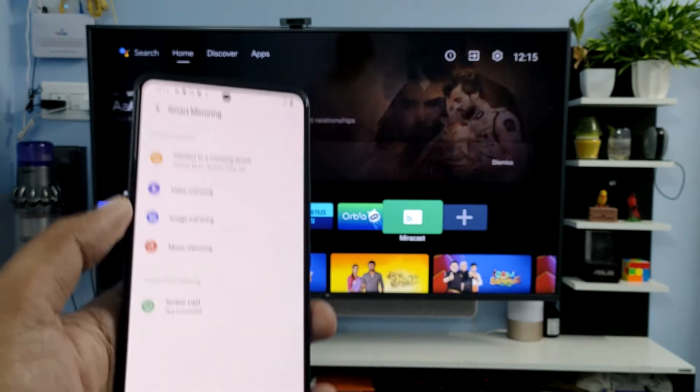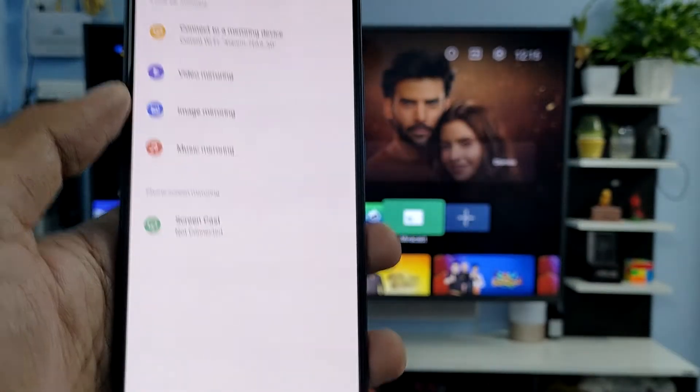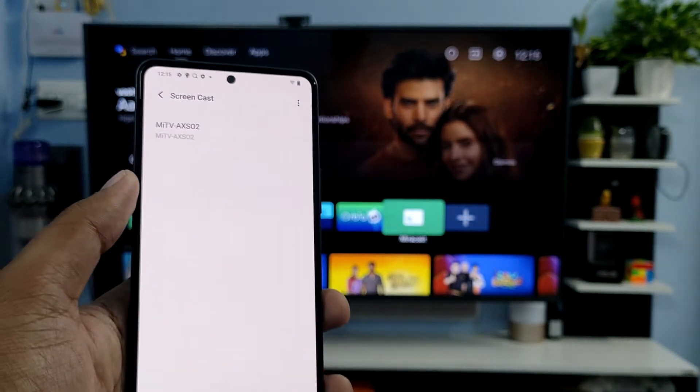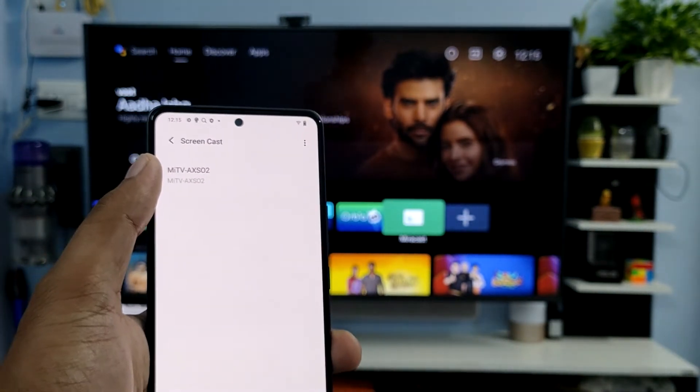Then select Smart Mirroring. At the bottom, you can find the option called Screencast — click on that. The TV will be listed here. My TV name is Mi TV; you can select your own TV from the list.